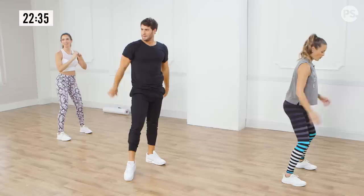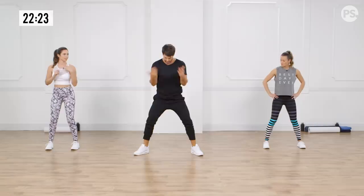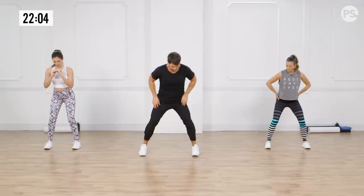Most of us don't have internal rotation of the hips — that's turning the feet in this way. That's why sometimes you see people walking with their feet turned out; it's a result from sitting all day or in a car. A lot of my workouts are geared to reverse that. Internal rotation is also amazing because it really tones your inner thighs and works the outside of your butt.